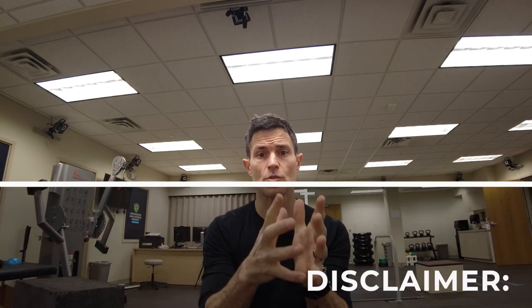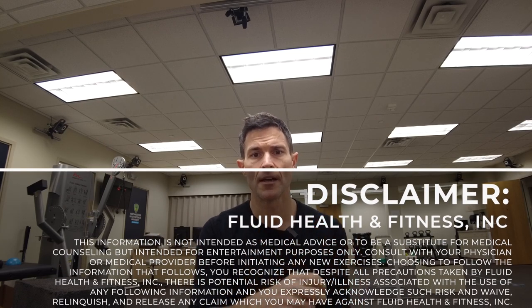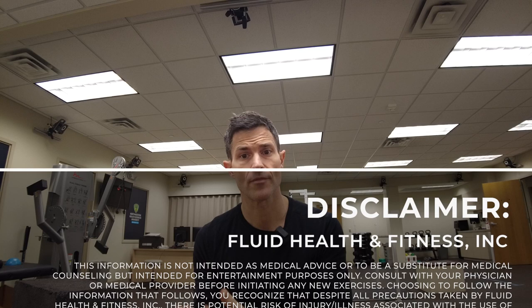Hey guys, it's Ryan with Fluid Health and Fitness bringing you another episode of Science Power Fitness. Today we're talking about tissue degradation and remodeling. A lot of questions are asked around the timelines associated with recovery after a bout of strain or stress on tissue and how much time you need in order to recover from it.